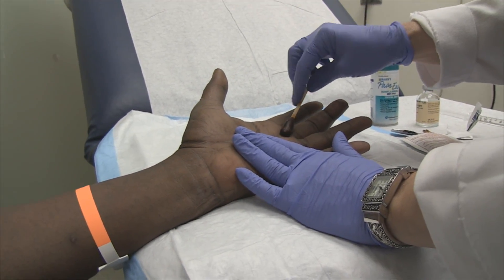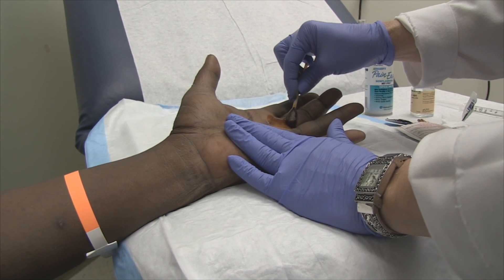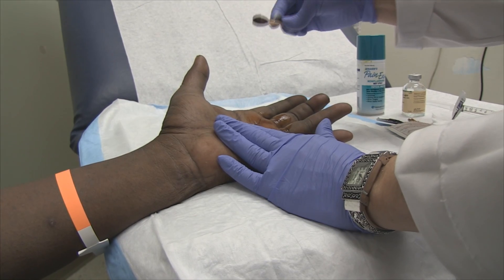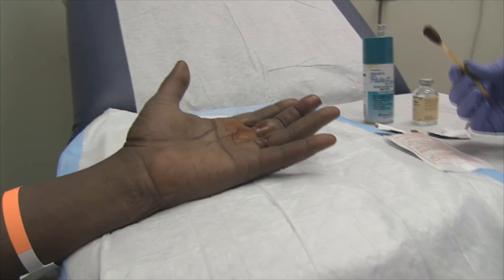Okay, this is dirty but it's really clean. We're just going to prep and we need to let it dry. Straight down here.